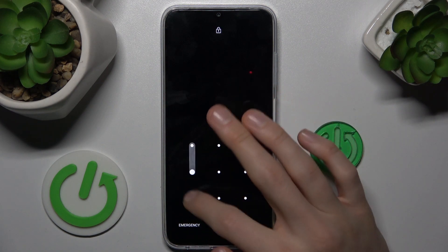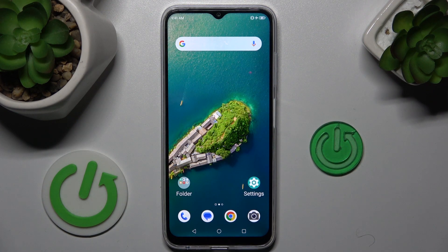And as you can see, we don't have safe mode on right now. That's all, thanks for watching, see you soon, bye!